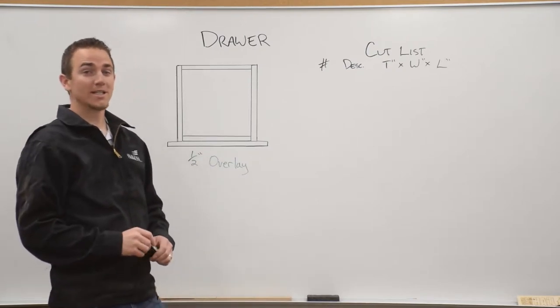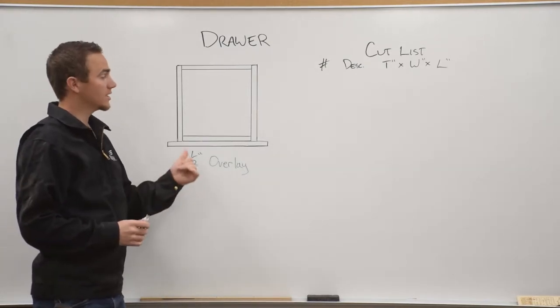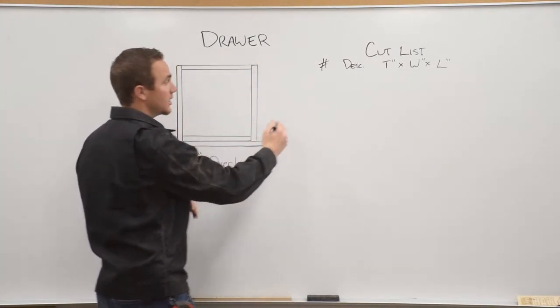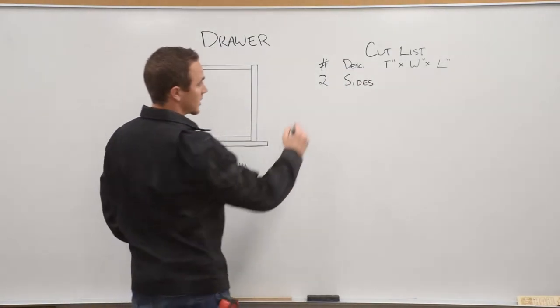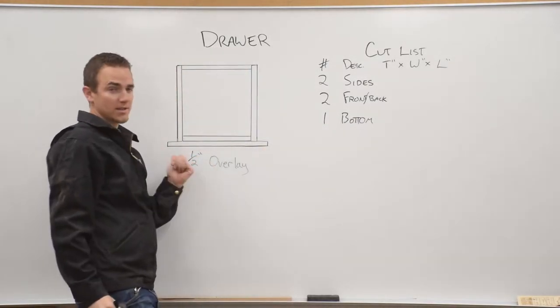In this video we're going to teach you how to design a drawer for your cabinet. First of all, there are six pieces to make a drawer. We have two sides, a front and back which are the same size, a bottom, and a face.